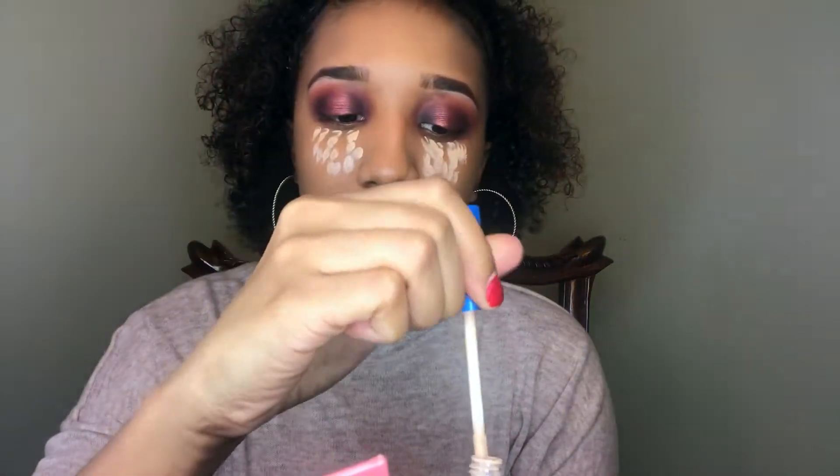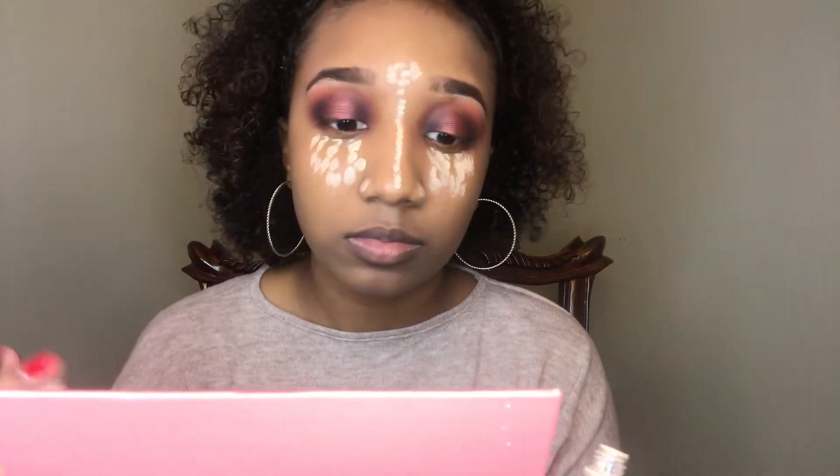Now that my foundation is all on, I'm going back in with the Better Skin Concealer and using that underneath my eyes, down the ridge of my nose. I'm not going to go quite up all the way to my forehead. I'm going to try this little nose thing and see how that goes. I got that all on my face.